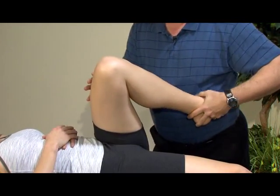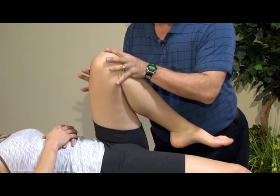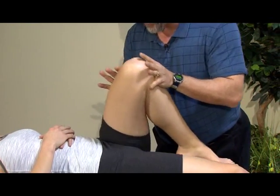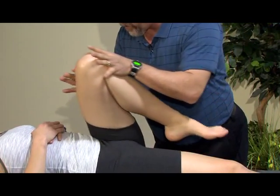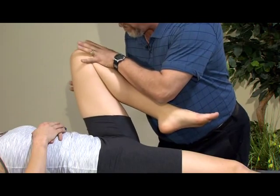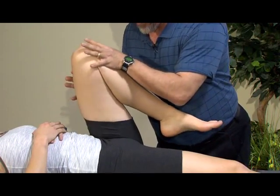Make sure you're not adding too much internal rotation, because that's going to change the testing to looking at some labral conditions. So we're looking at just the shape and smoothness — we should see a full circle across the top of the joint. It should be smooth, not crepitous or feeling like a washboard.